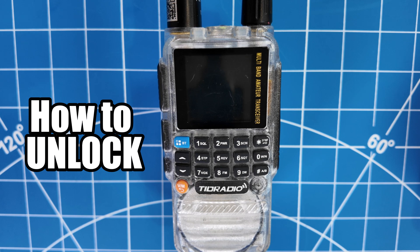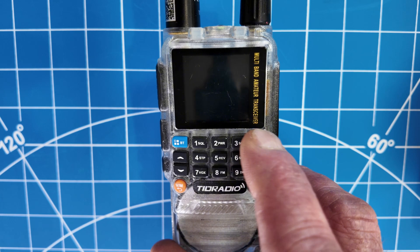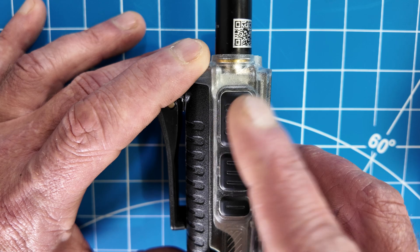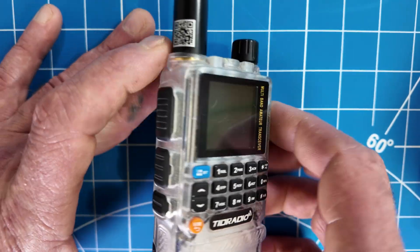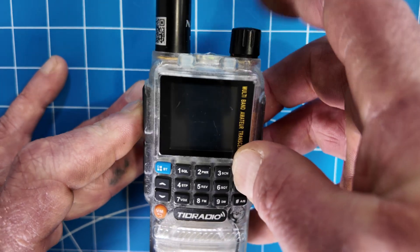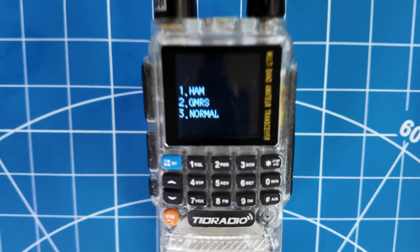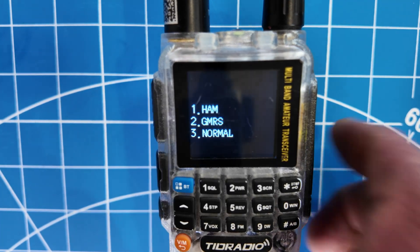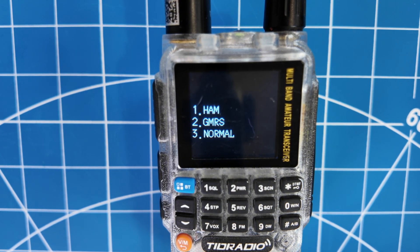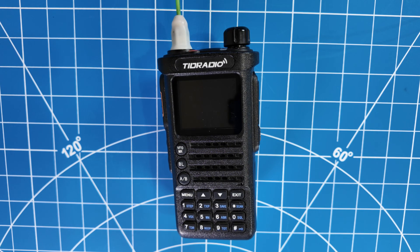To unlock the H3, all you need to do is hold the star key up here next to the 3 on the top right. Simultaneously hold the star key while pressing the PTT — the press-to-talk, the top button — while you turn on the radio. Make sure you have both of those held in, then go ahead and turn on the radio. You're going to be prompted with a screen that says number one for ham, two for GMRS, three for normal — which is both modes. Pick your mode appropriately.